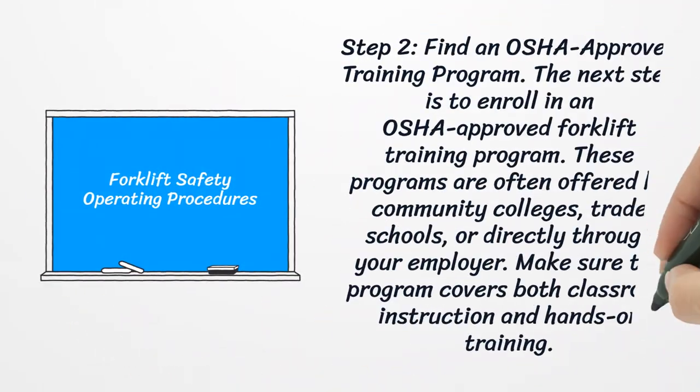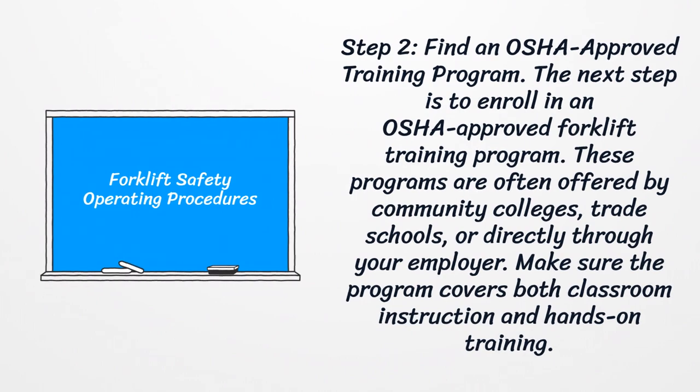Step two: find an OSHA-approved training program. The next step is to enroll in an OSHA-approved forklift training program. These programs are often offered by community colleges, trade schools, or directly through your employer. Make sure the program covers both classroom instruction and hands-on training.